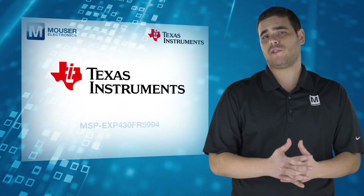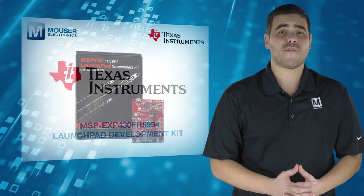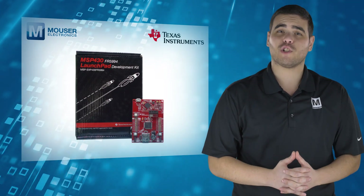For more information on the Texas Instruments MSP-EXP430FR5994 Launchpad Development Kit, visit mauser.com.